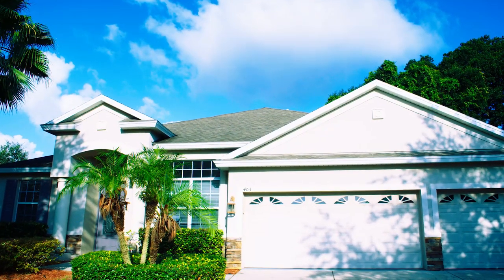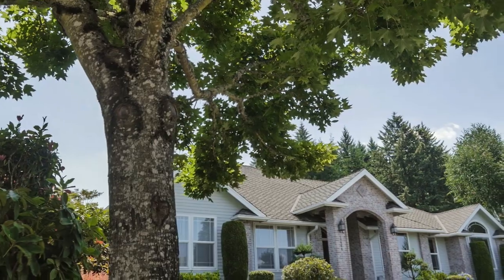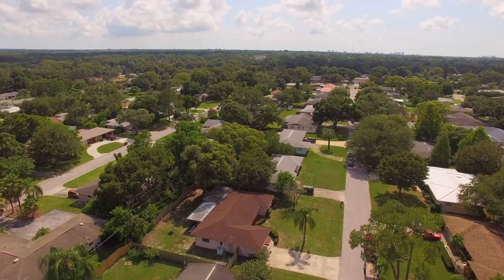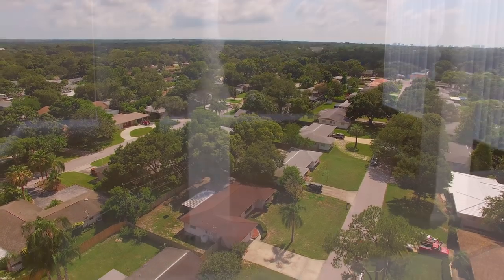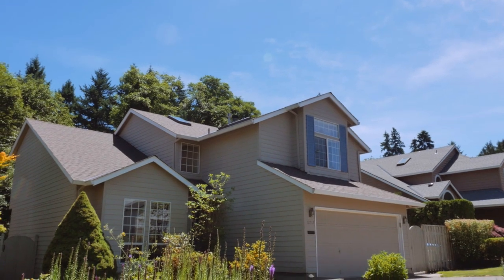InvisiBoard is virtually invisible from the street and is a one-of-a-kind solution. Welcomed by HOAs, Realtors, and accepted by code enforcement, this is a safer and more aesthetically pleasing alternative to traditional plywood board-ups. InvisiBoard provides natural lighting when showing the property and curb appeal to potential buyers.